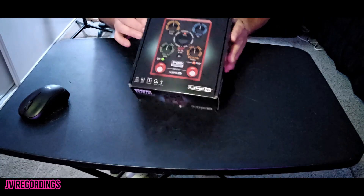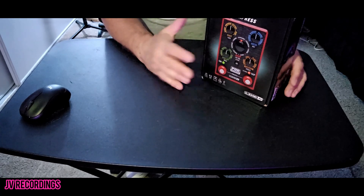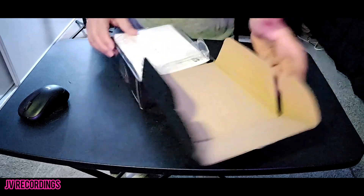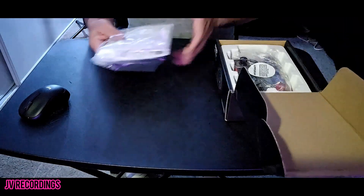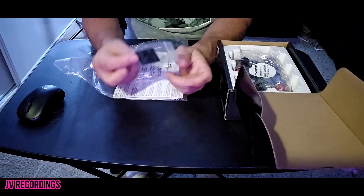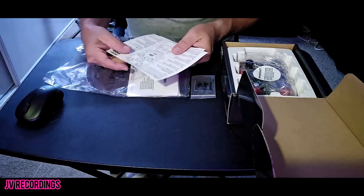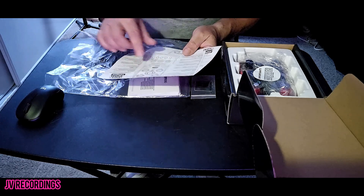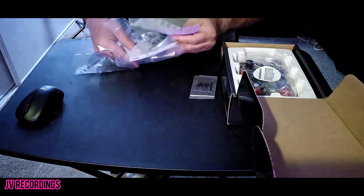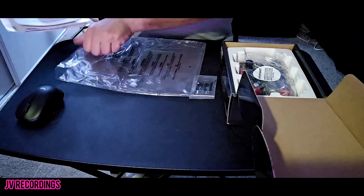Here it is — the Line Six Pod Express pedal. It's got two switches on it. Let's open it up and see what's inside. Right off the bat they give you rubber feet — just peel the backing off and stick them on the pedal. They also give you a reference sheet showing all the buttons, switching, and knobs, telling you what everything does. Pretty cool.